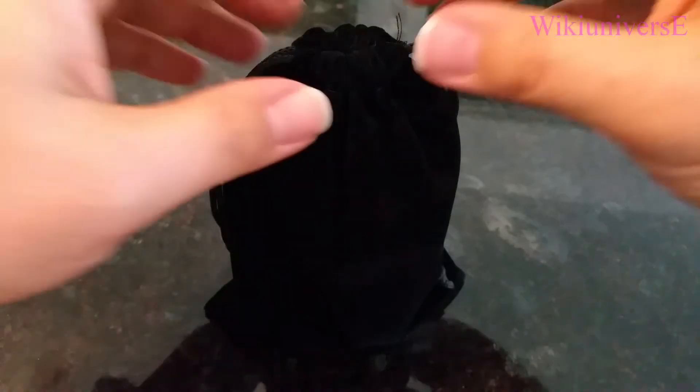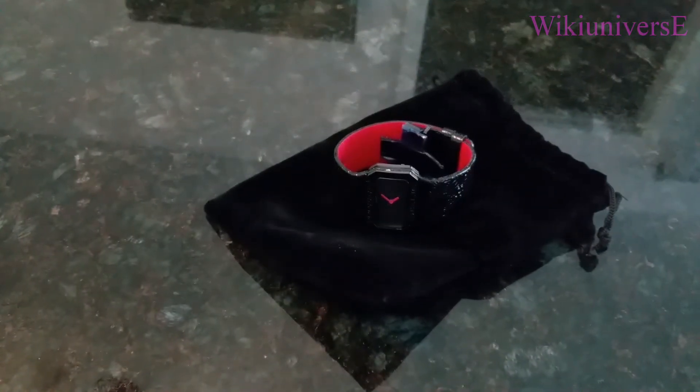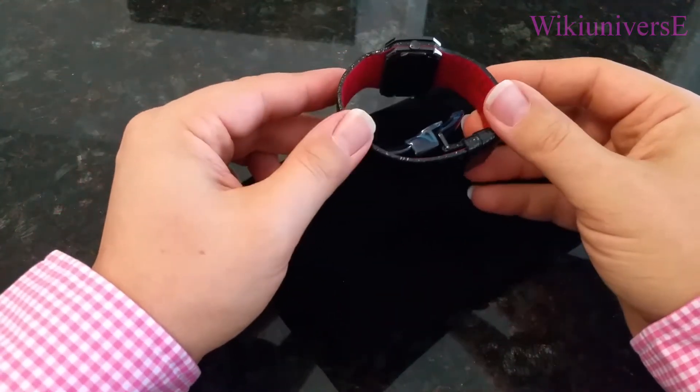Hello YouTube, welcome to Wiki Universe. What we have today is a Gianfranco Ferré watch — a female watch. For people who don't know, Gianfranco Ferré is an Italian designer also known as the architect of fashion. He has been pretty successful through the years, and this is one of his watches.